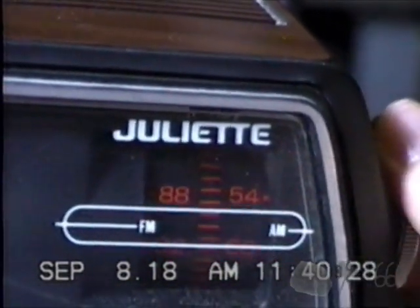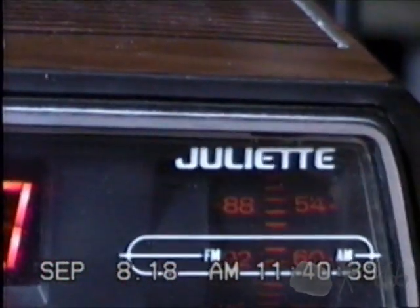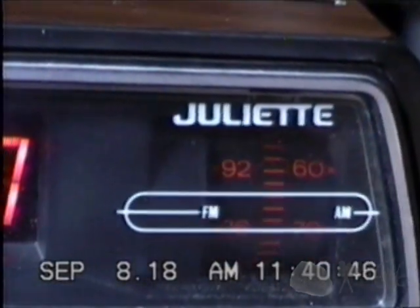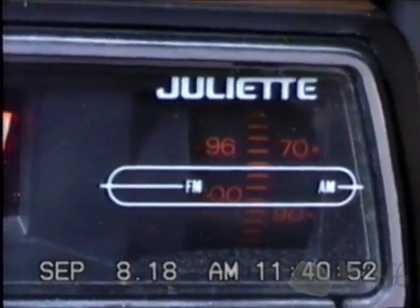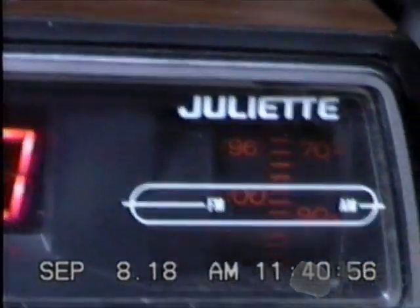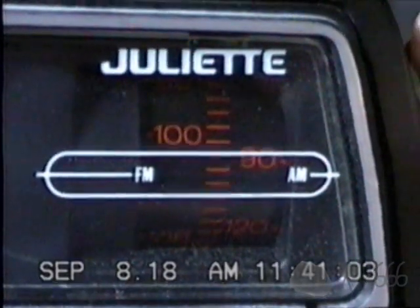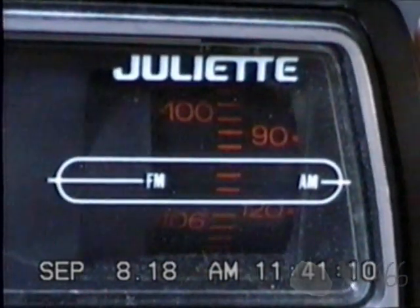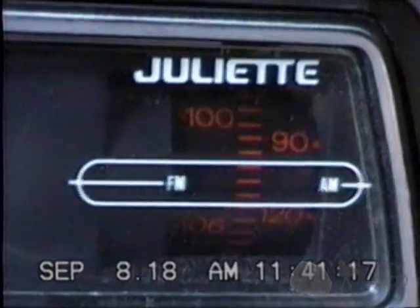Let's see if we can get a station. I won't pick up much at this hour. I found the bee channel, and that sounds like the bee channel to me.